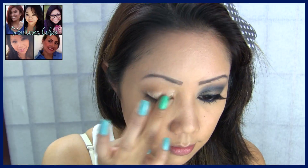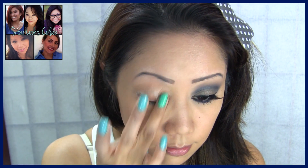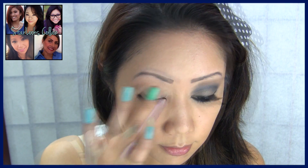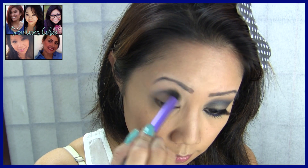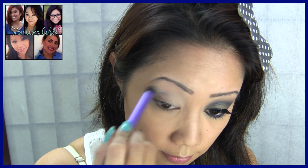Always begin by priming your eyelids with the eyelid primer. Then, going with a matte cream colored eyeshadow, sweep this from your lid all the way up to your brow bone. Now grabbing the periwinkle blue shadow from the December Starlooks palette, sweep this in your crease — this will act as the transition color.